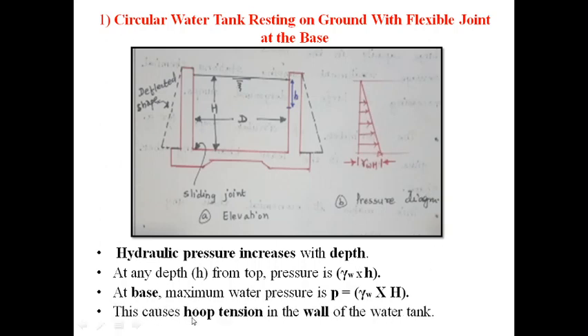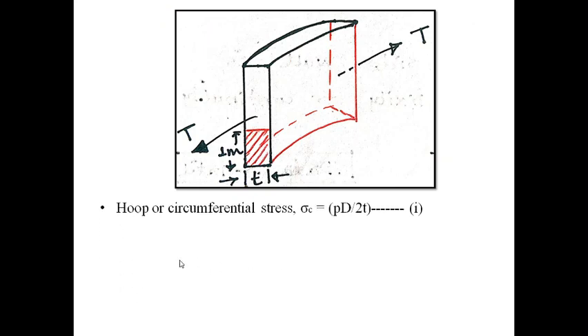This internal fluid pressure causes circumferential tension, or hoop tension, in the circular walls. As per the theory of thin cylinders from strength of materials, the hoop or circumferential stress in the wall when subjected to internal fluid pressure p is: σ_c = pD / 2t, where p is the internal fluid pressure, D is the internal diameter, and t is the wall thickness.